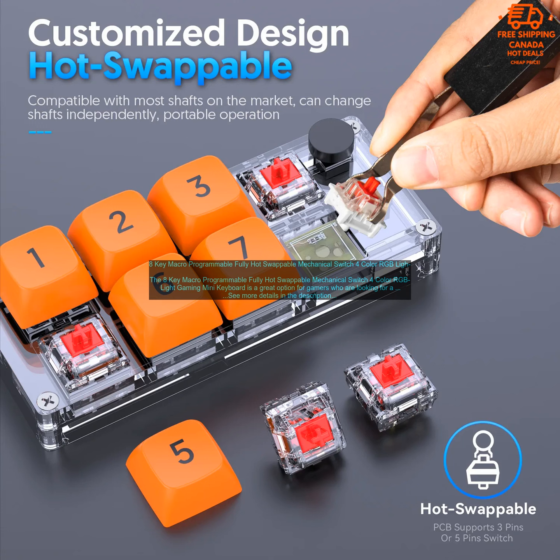Pros: Compact and Portable Design, Hot Swappable Mechanical Switches, Full RGB Backlight, Programmable Macros, Solid Build Quality. Cons: No Dedicated Media Keys, Pricey, Limited Keycap Selection.